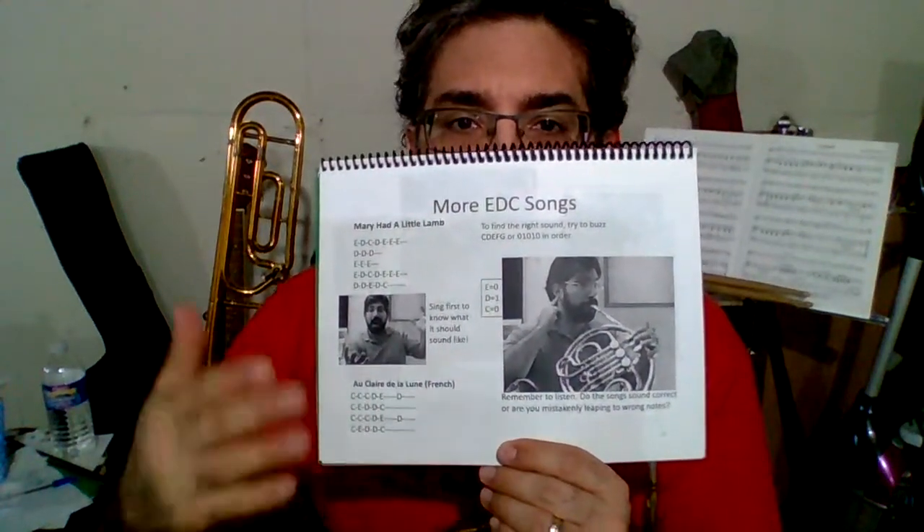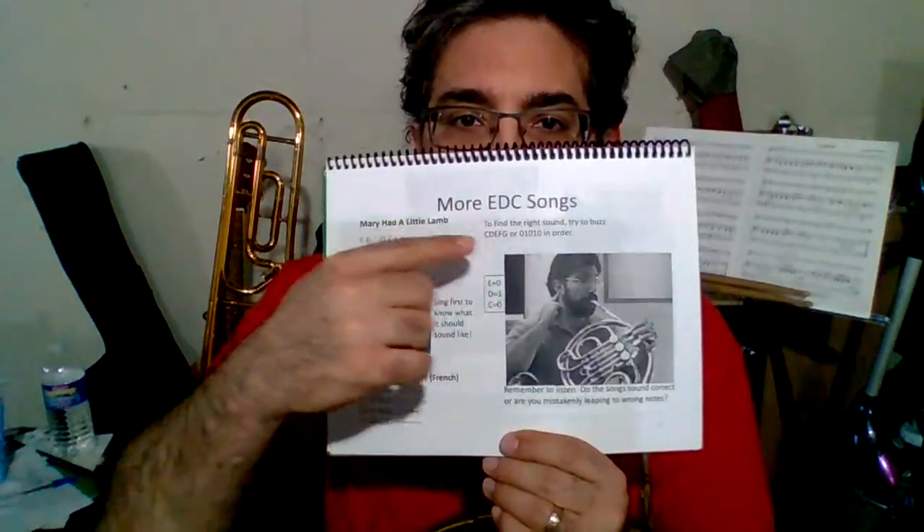Greetings, this is the instrument sidekick video for the French horn, page 13, more EDC songs.